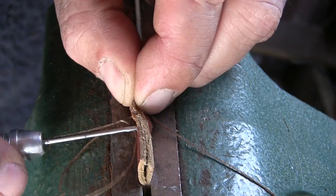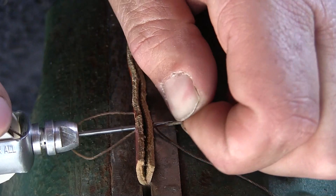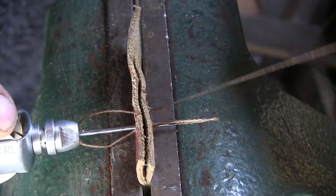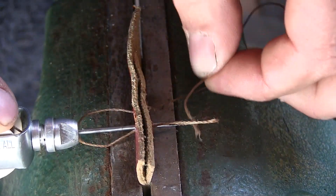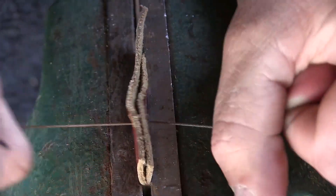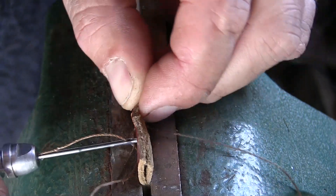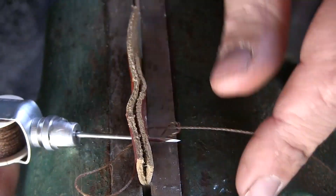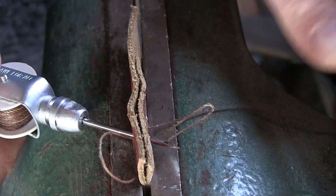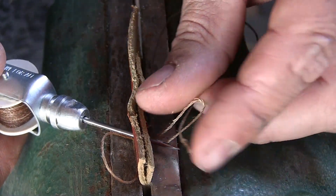Just repeat this process — push the awl through, get yourself that little loop, which forms naturally when you pull the awl back through. Run the tail through the loop, pull it back, give it a tug. It's the same process over and over, just like the blues — second verse, same as the first. Stitching a stitch is the same exact thing, the same process over and over.